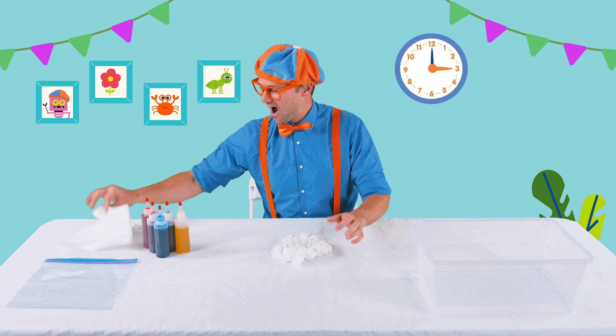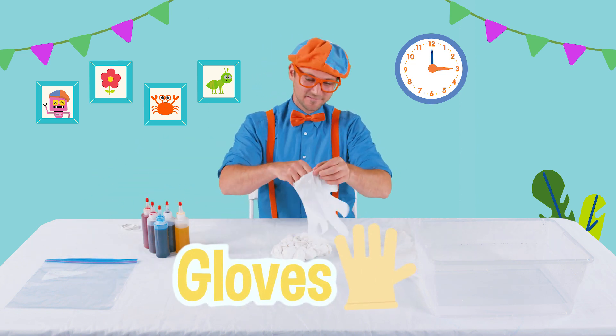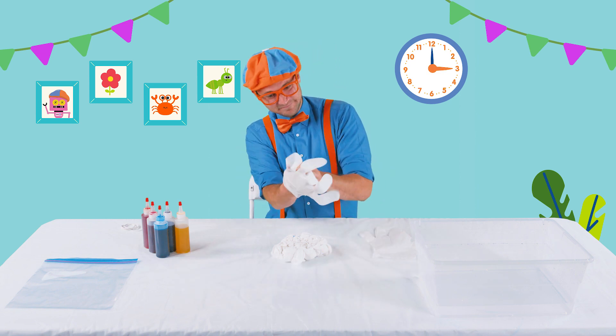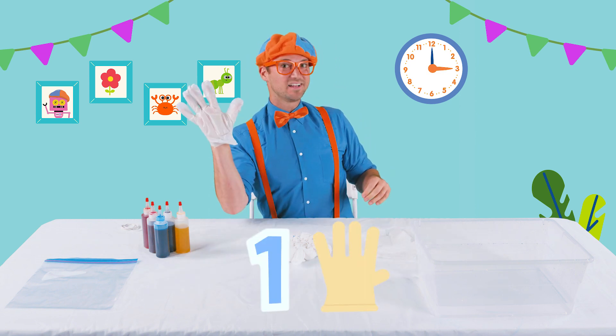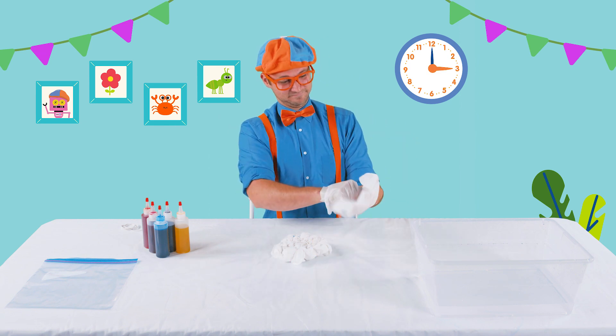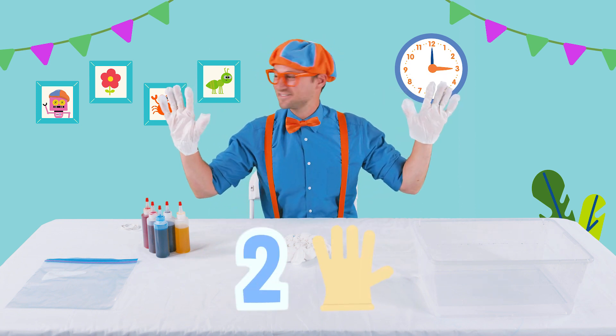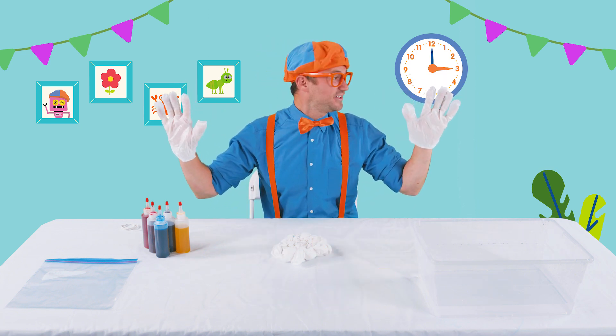But remember, let's put on our gloves. Okay, here we go. One glove. Two gloves. One, two.